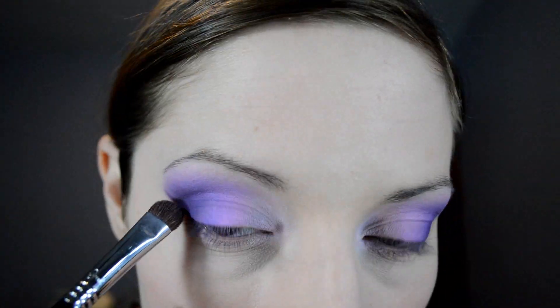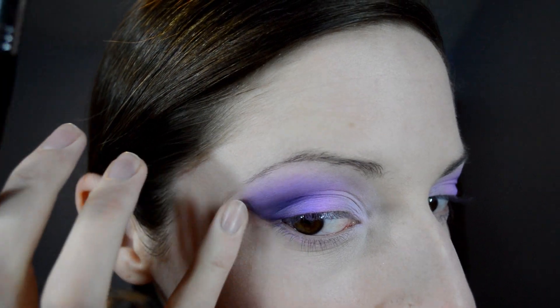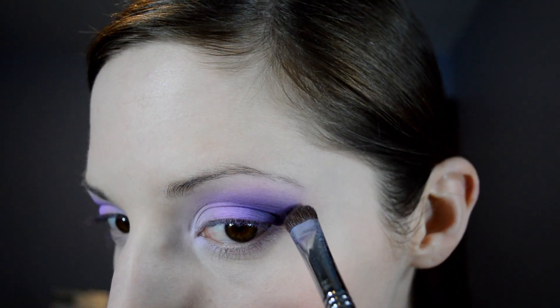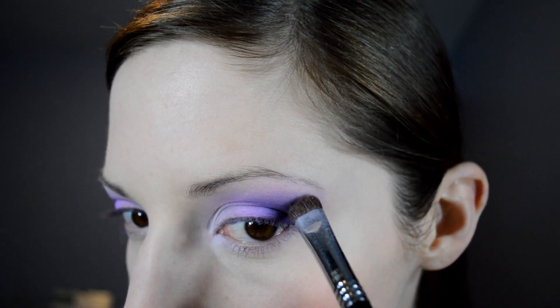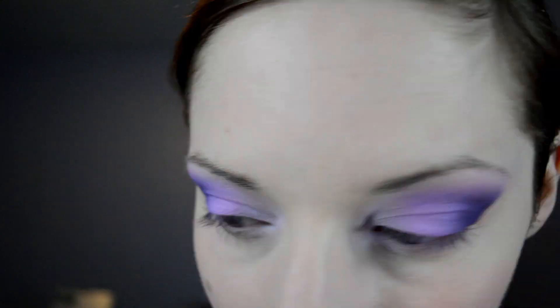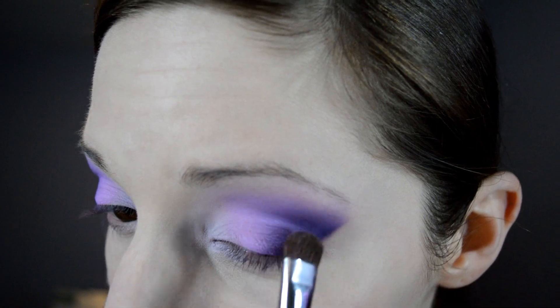Now with my E55 brush, I'm going in with the same Elderberry color and just caking on a bit more to give a nice edge. Really working that product on the outer corner and a little bit into the crease. You really just want to make this look as smooth and airbrushed as you can without looking too choppy because of the dark color.